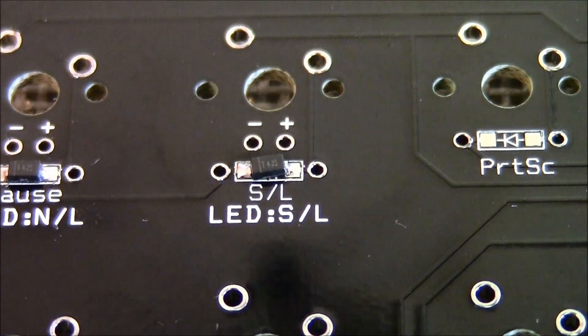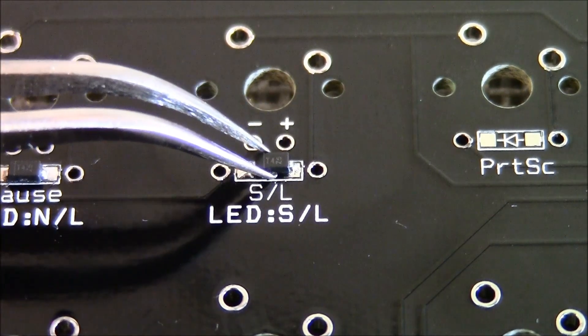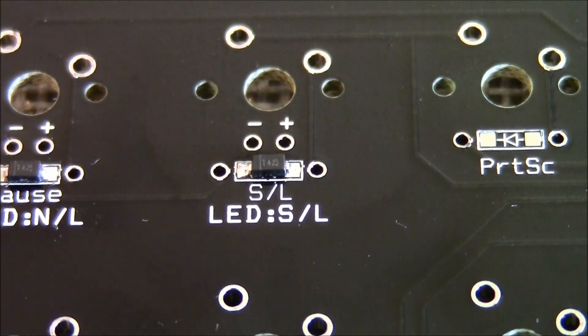It came out a bit crooked, so I can just adjust it right now. There you go.